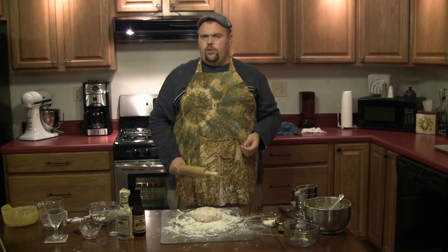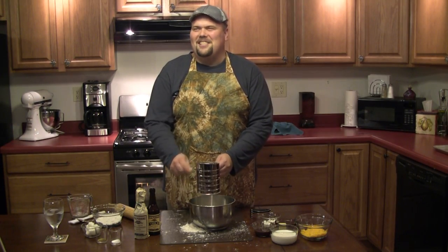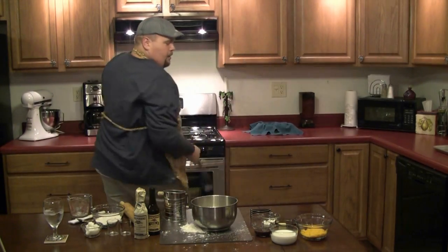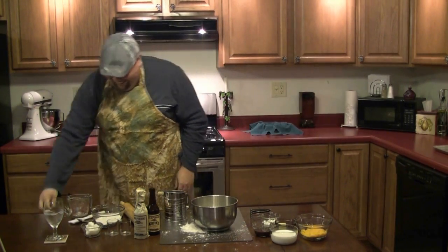And once you have your dough properly shaped, you're going to give it one good wallet right down the center. Dude, I've never made biscuits before. I hope nobody gets sick. Oh hey, didn't see you there. Welcome to my cooking show. Thank you.